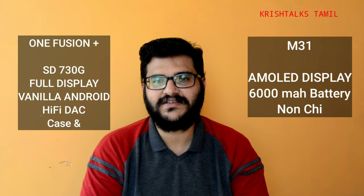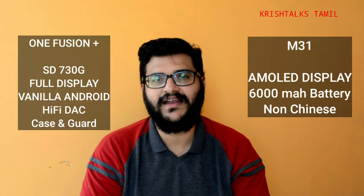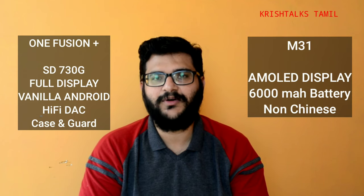Those are all the common features and differences between these two phones. If you want help choosing between them, please leave a comment below. If you have any doubts about either phone, comment and I will help. See you in the next video.